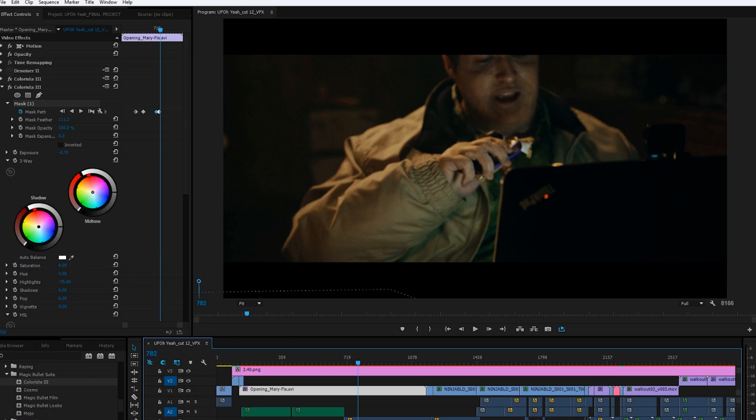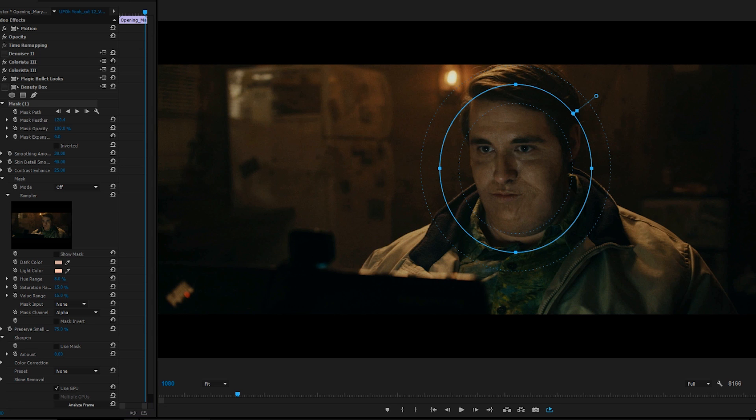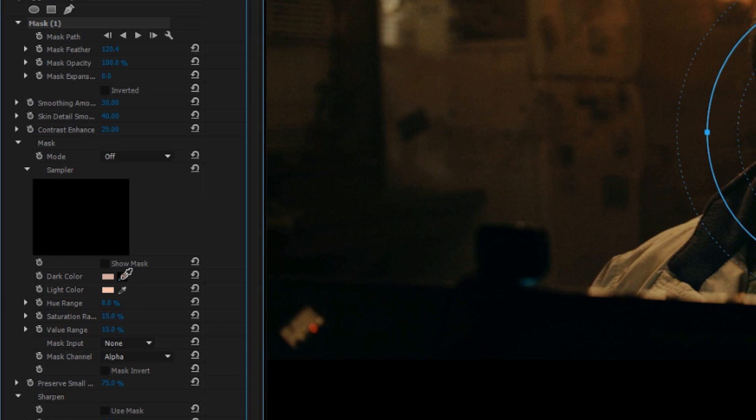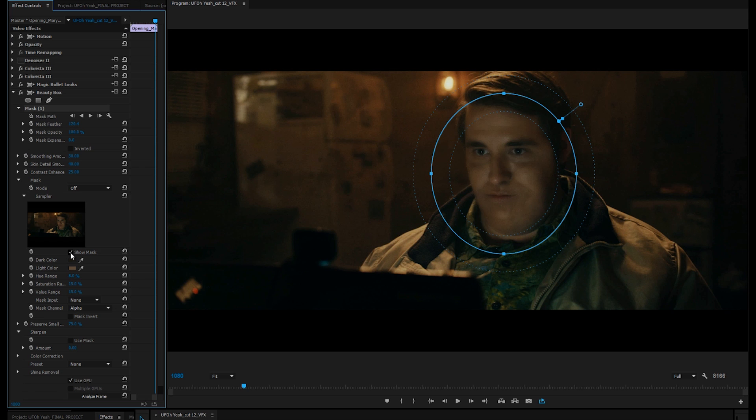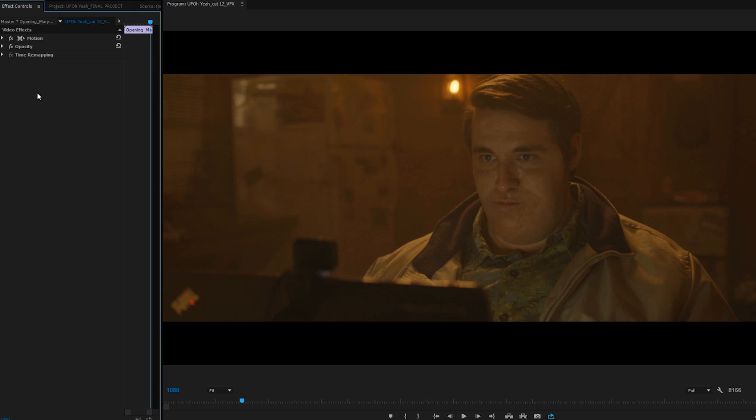The final thing I'm going to add to this shot is a plugin called Beauty Box, which is just going to clean up Ned's face a bit, smoothing it all out and giving it that finishing touch. So I'll add that in, and right off the bat create a mask around Ned's face and track that to follow so this is only affecting his face. Then inside the tools for Beauty Box, I'll grab the color picker for the dark areas and select a shadow section of his face, then select the light color on a brighter area of skin. Next, I'll turn on the mask and tweak the values to get them where I want them, then come up to smoothing amount and take that down to about 10, detail smoothing to 0, and contrast enhance to 56. Then I turn off show mask and we have it. It's a subtle way to smooth out the skin tones and even bring out his eyes. Of course, with those settings you're going to want to toy with it yourself, because each shot is going to be a little bit different. But with all that done, we have our final before and after.